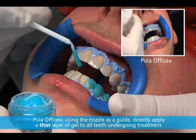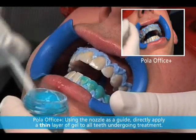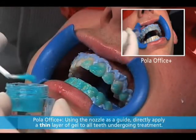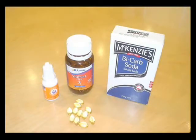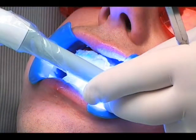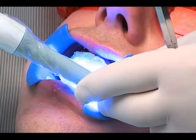Apply a thick layer of gel, about two to three millimeters thick, onto all teeth undergoing treatment. Set the timer for eight minutes. If the gel comes into contact with soft tissue, vitamin E or a slurry of sodium bicarbonate can be applied to relieve the irritation. This relief will be immediate and you may continue the whitening procedure if the patient is comfortable. At this stage, a curing light can be used to speed up the reaction, such as the SDI Radii Plus with the bleach attachment.